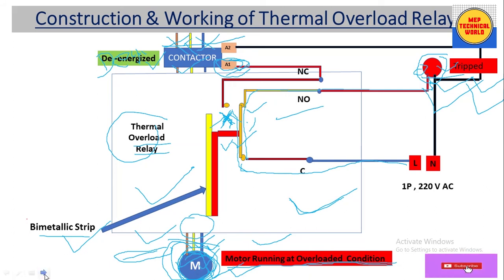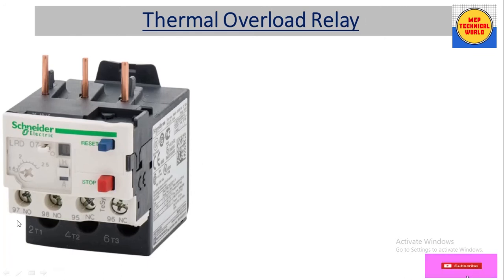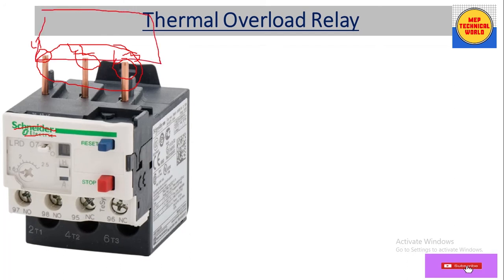Now let's look at the real view of the thermal overload relay. Here we have a thermal overload relay made by Schneider Electric. It has three-pin input terminals: L1, L2, and L3. This part is inserted into the output terminal of the contactor. There is a setting knob with which we can set the overload current range according to the motor rating.